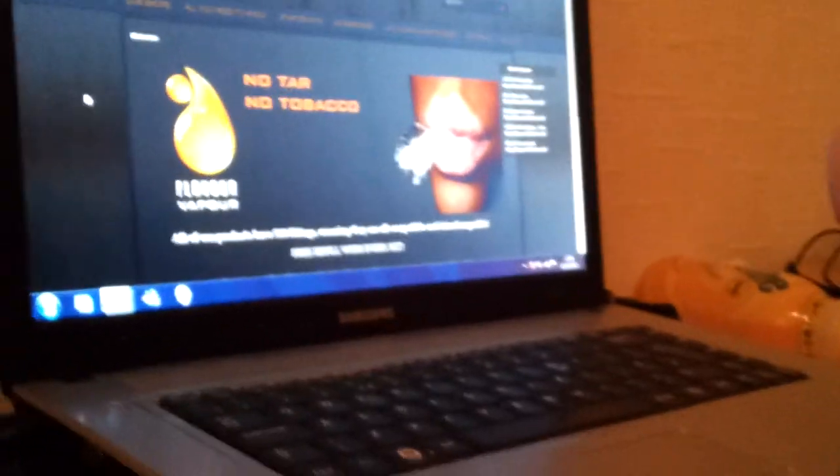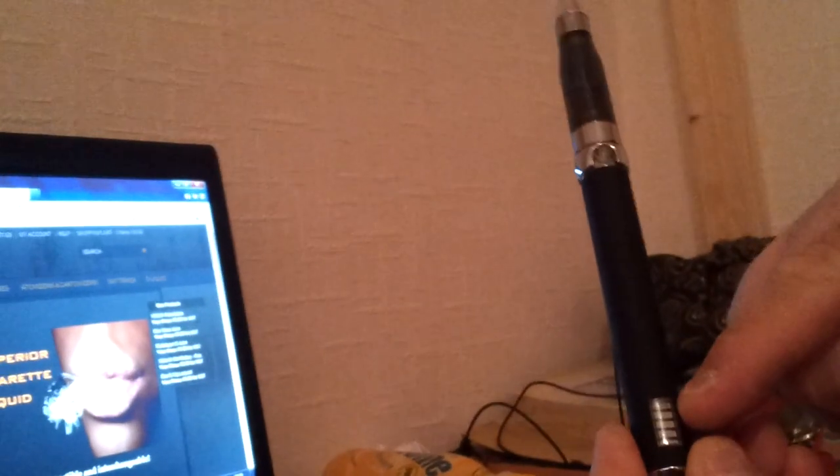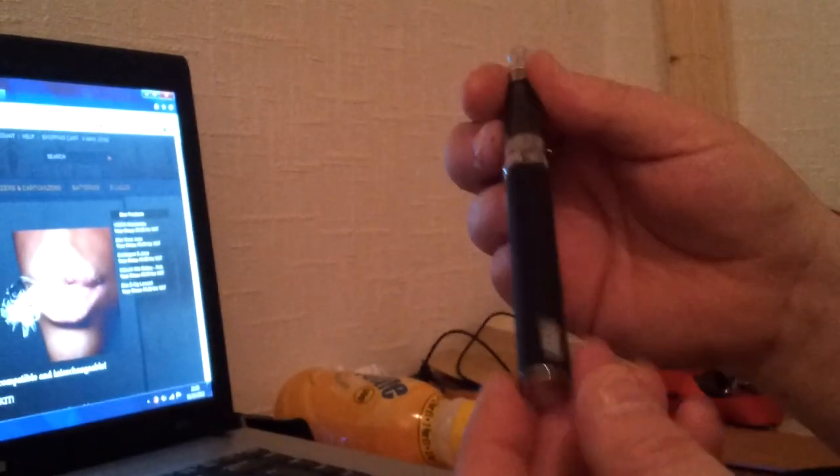That's a short little video to explain what an electronic cigarette looks like. It's quite simple to use. You don't have to have it as long as this — you can get everything shorter. I just choose to have the long one because I like it.